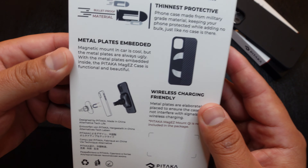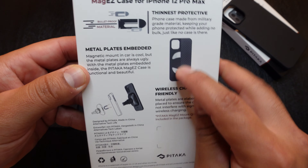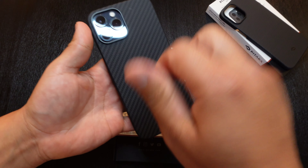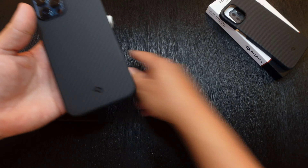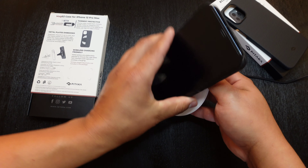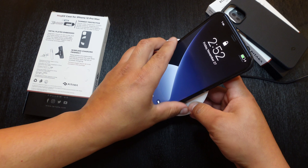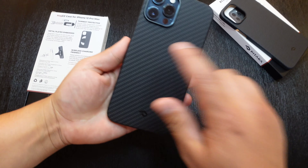The thinnest protective case you can get, with metal plates embedded in the back. Even though it has those metal plates, it does still work with wireless charging. Let me bring over my wireless charger — and as you can see, it does wireless charge even though it has those metal plates in the back.